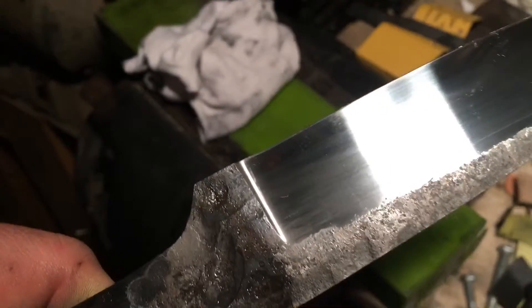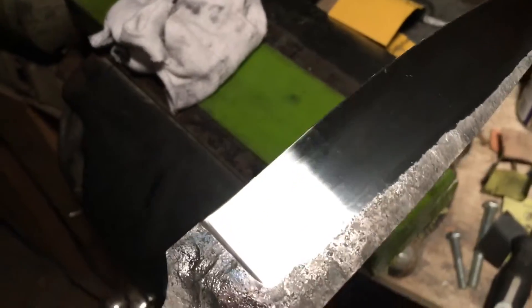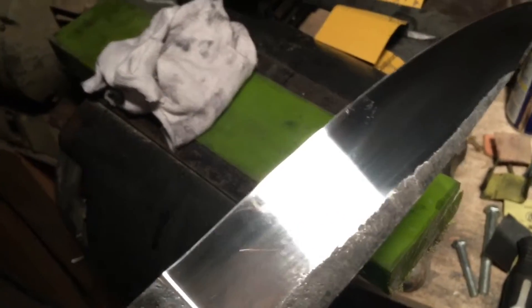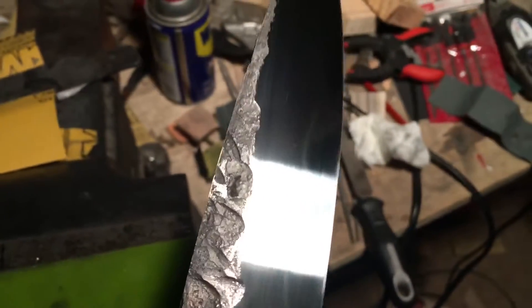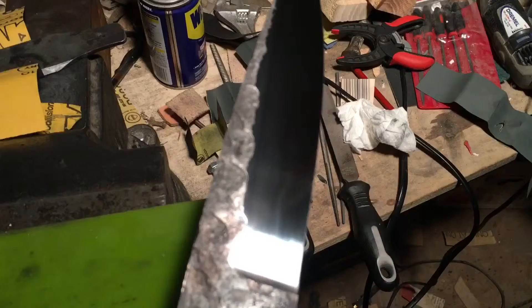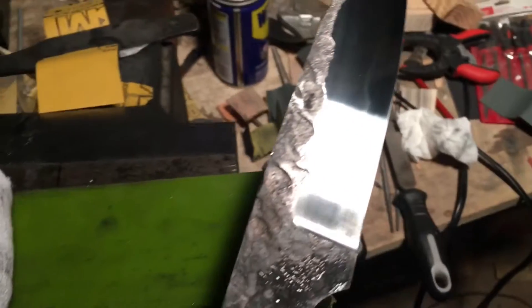Once that's etched it should really pop out. And this steel will be darker on one side of the line than it is the other. I was going to do a test edge on it and see what kind of activity we had.